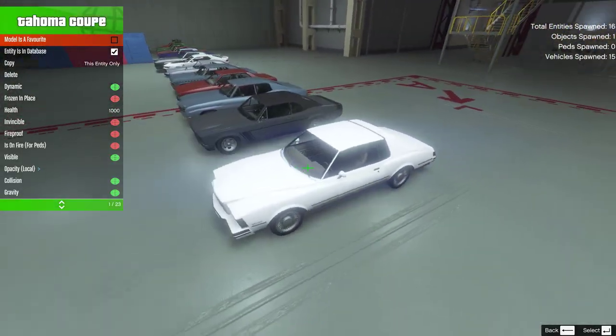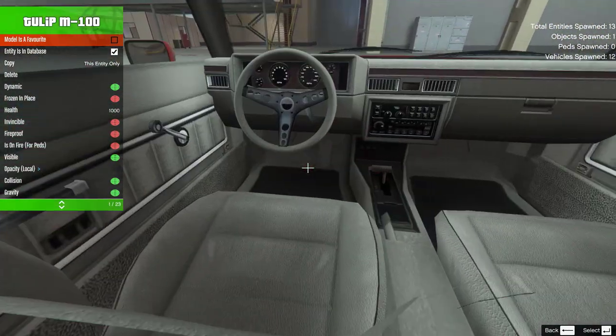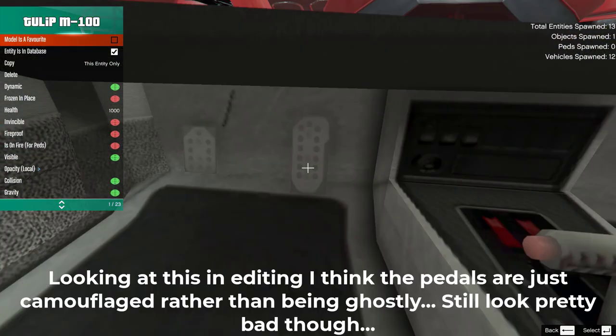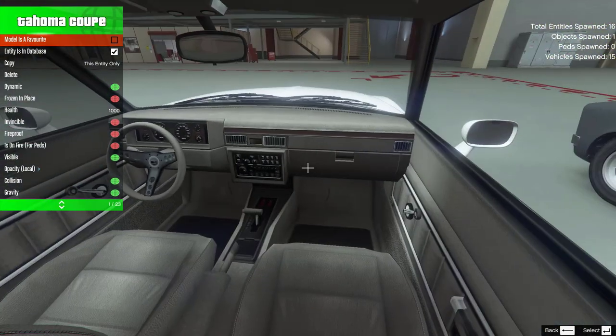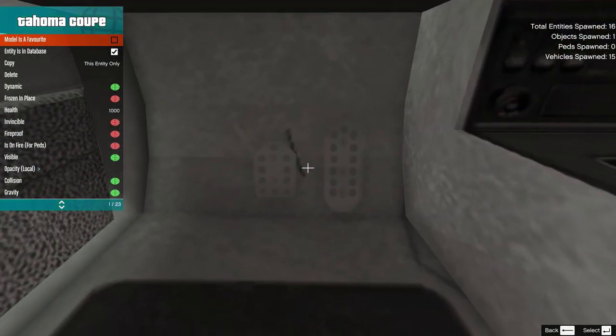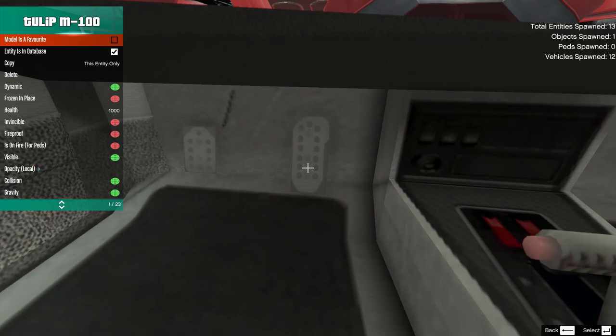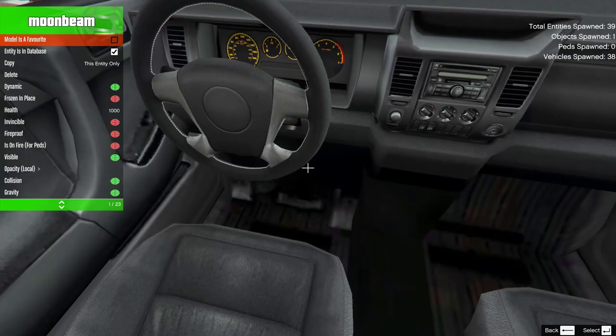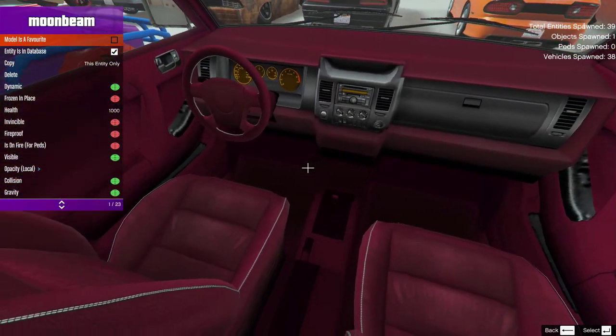The Tahoma Coupe and the Tulip M100 have a very unique set of ghost pedals. It's like they tried to apply the alpha map to the pedals but couldn't quite get the settings right. Despite this oddity, the pedals on the Tahoma Coupe are correctly applied with an alpha map so they look correct. However, the ones on the Tulip lack this alpha map so they still look pretty bad.